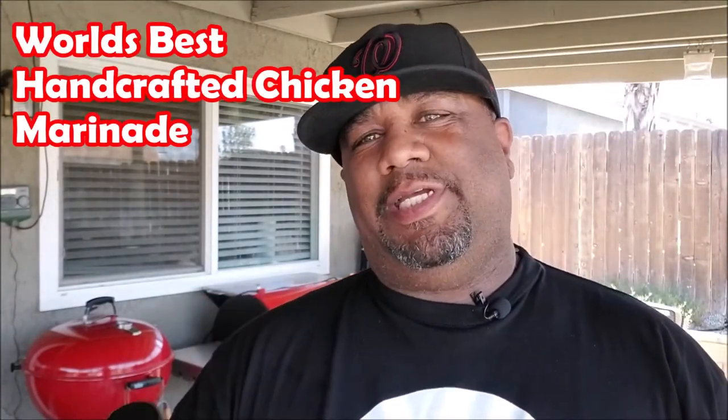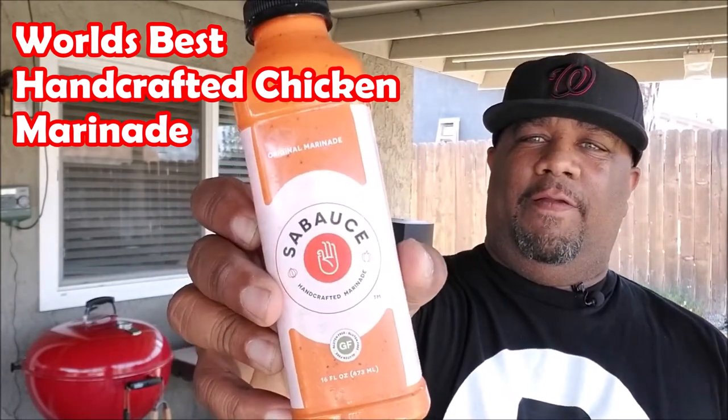Welcome back to my channel, Smoking and Grilling with me, AB. Today's video is going to be a review on the Sabas handcrafted chicken marinade. I've heard a lot about this product already from Loud No Hippie Barbecue — he did a review and said it's actually good not just on chicken but on everything. I cracked it open and smelled it, and listen, it smells amazing.